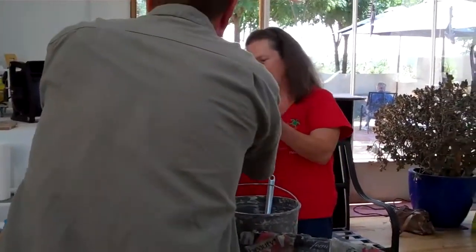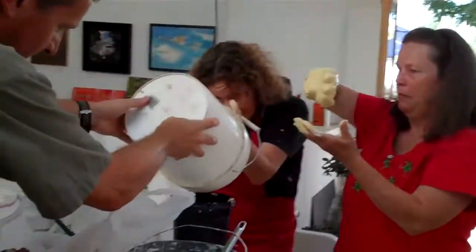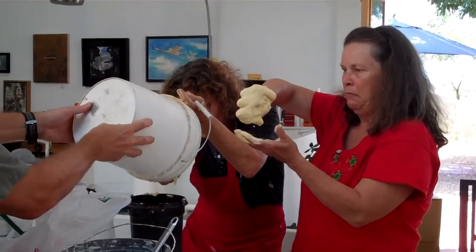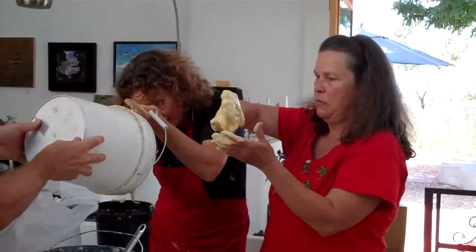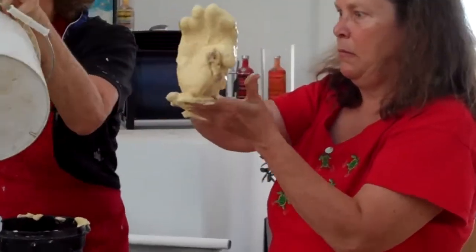You want me to hold your bucket? Yeah. Is it hot? No, it doesn't get hot. It's plastered. Plastered is hot — it always freaks me out when it starts to get really hot.